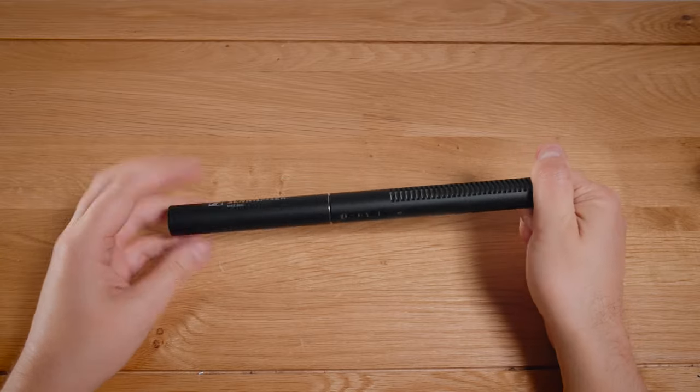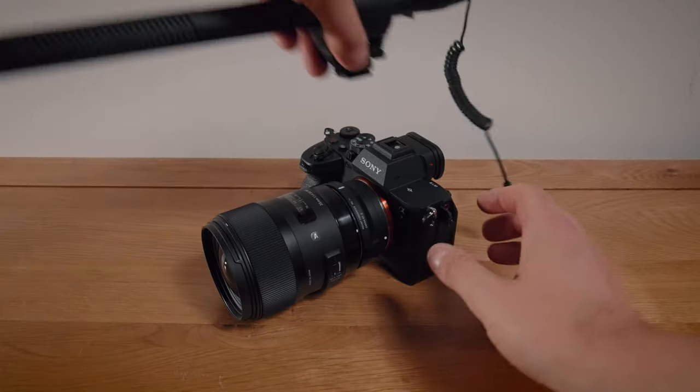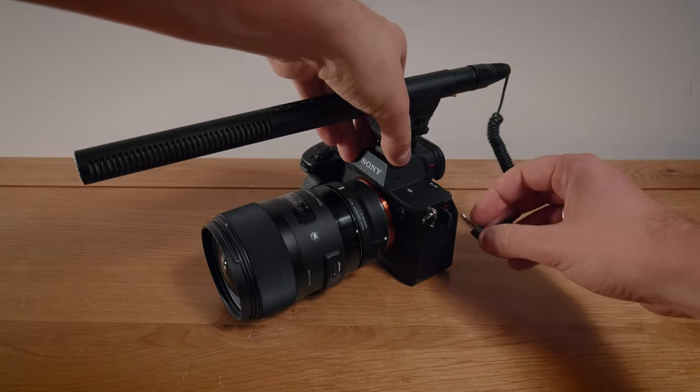It requires phantom power as mentioned, but luckily with this mic you can battery-power it with just one AA battery. One battery gives you an incredible 150 hours of runtime, and there's a little LED indicator that will blink when you get down to the eight-hour mark. This is an outstanding feature, and it also comes with an XLR to AUX cable so you can essentially have a studio-quality microphone on the go.